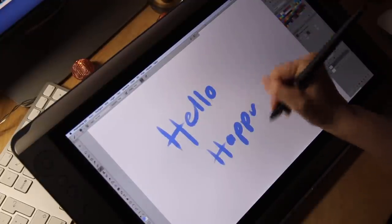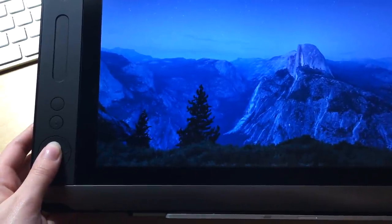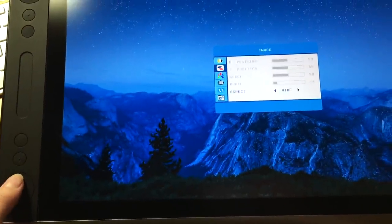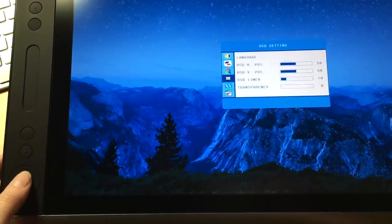I have contacted Huion about it, so they are aware of it. The monitor was very dark at first, but I could easily adjust that by holding down one of the shortcut buttons and bringing up a little menu where I could set the contrast, brightness, and colors the way I wanted.